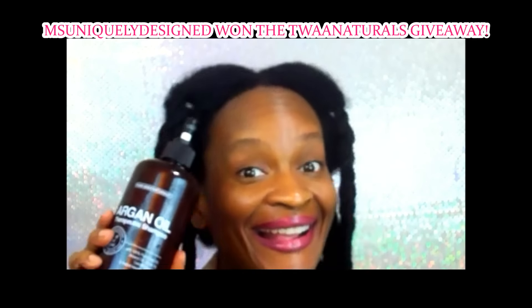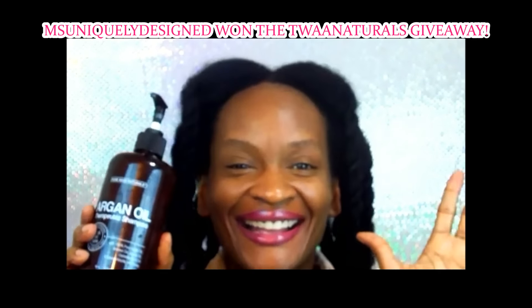Yes ladies, this is another giveaway and all the info will be in the description box. If you would like to purchase this shampoo, all links will be down below.